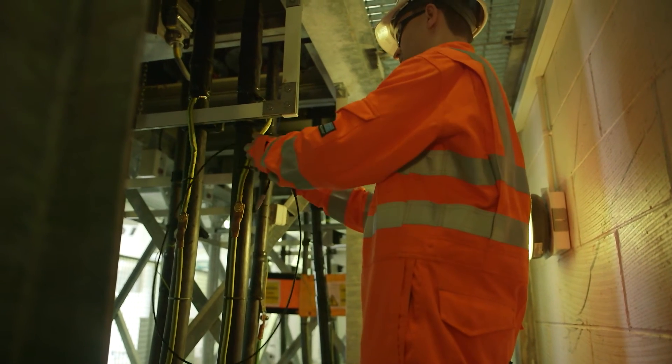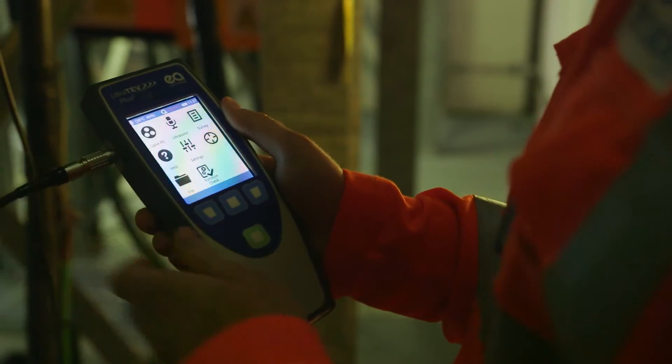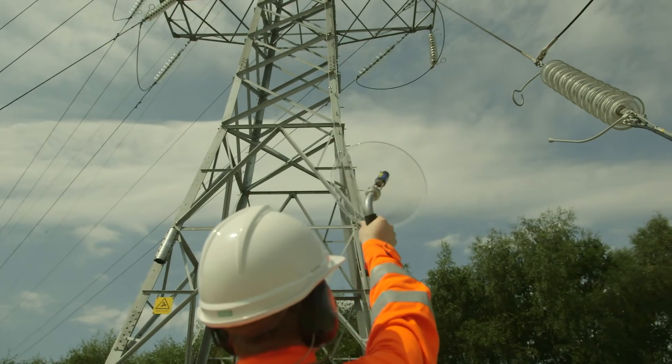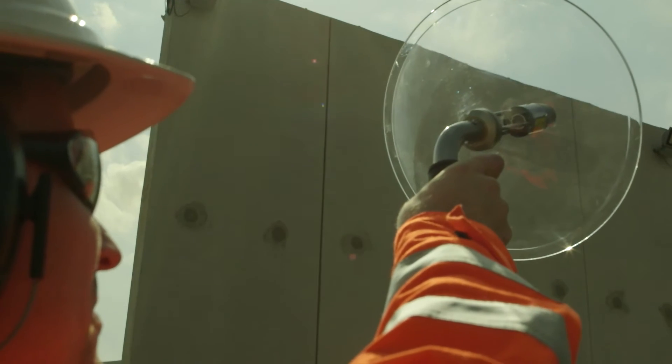The UltraTurve Plus II can also provide partial discharge measurement of cables, overhead lines and other assets, offering a more comprehensive measuring instrument for electrical substations.